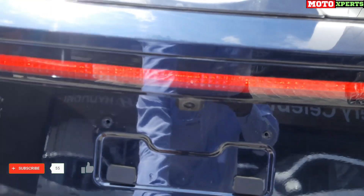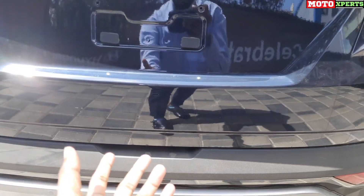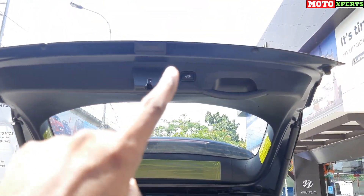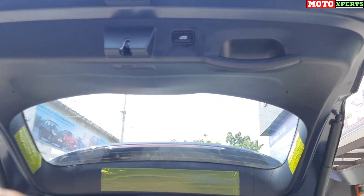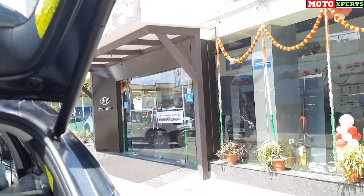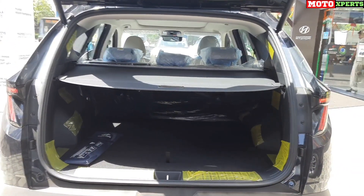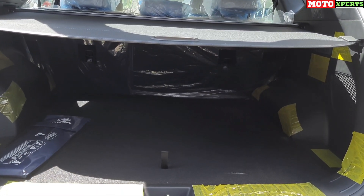Opening the boot using the remote control reveals the smart electric tailgate, which can be set at different levels using a memory function with anti-pinch control — a safety feature for kids. The Tucson offers 539 liters of boot space, which is sufficient for kayaking or cycling gear and large luggage.